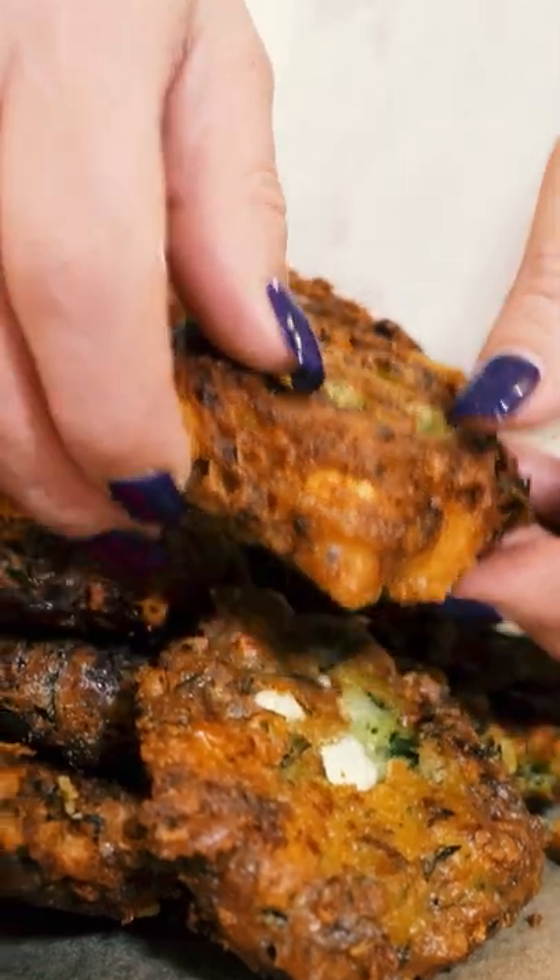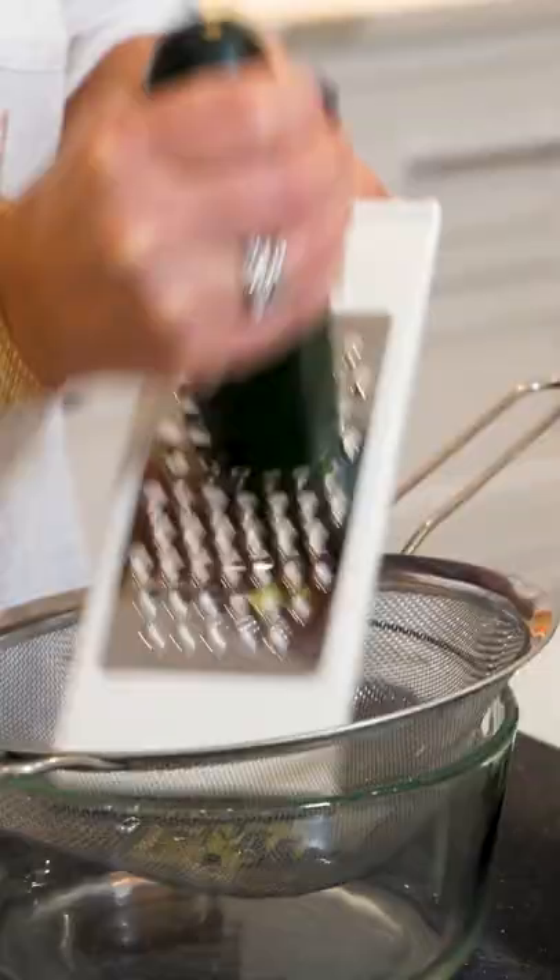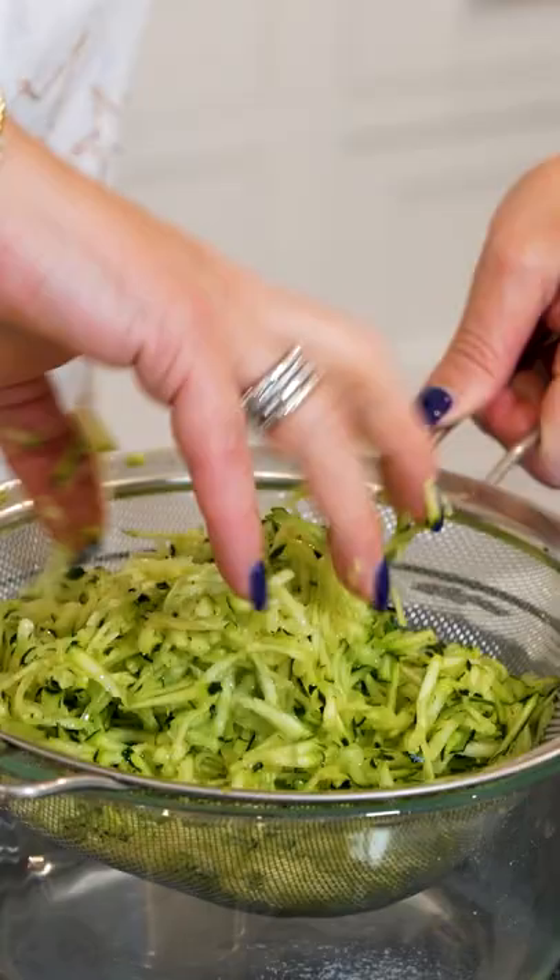Today we are frying up these delicious zucchini fritters called kolokytho keftedes. So we have two zucchini here. We're gonna grate them right on top of this strainer. Half a teaspoon of salt and just start pressing down the zucchini.